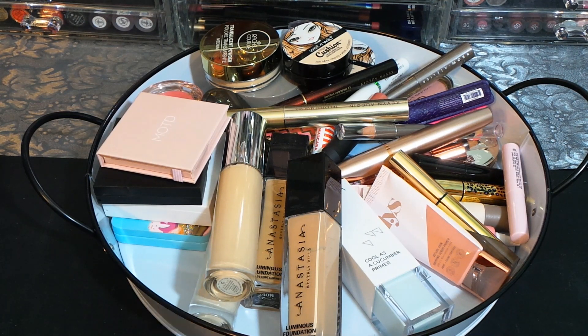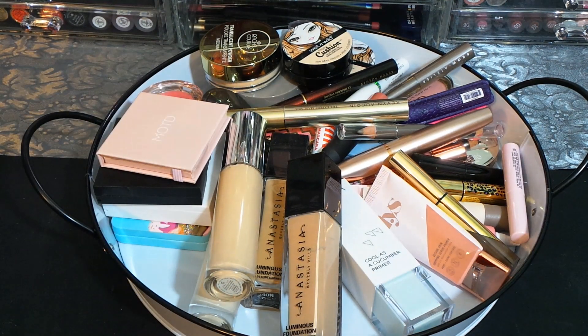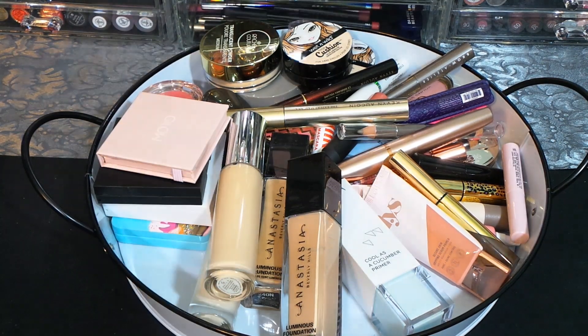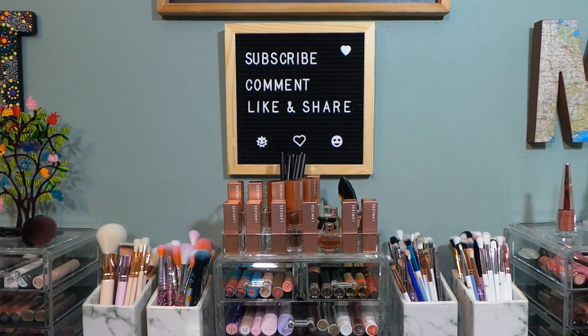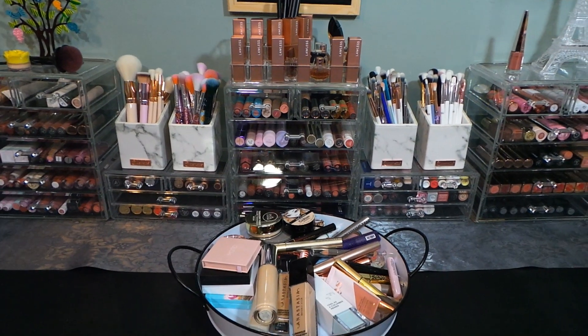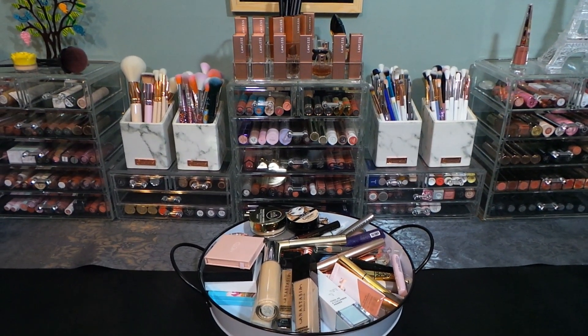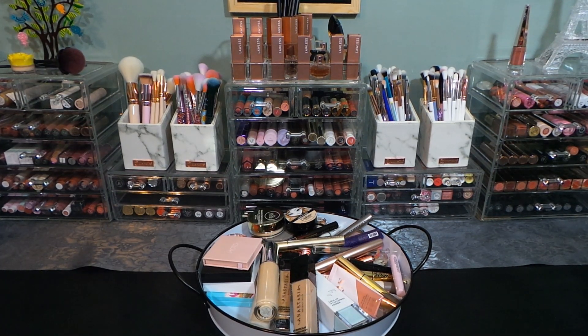Thanks for watching the makeup declutter series — it was three videos and then this final look. None of this was originally going to go, but I went through and said no, I have to get rid of more. Behind this tray are all my lipsticks — it's a problem, but it's a problem I love, and I'm not going to declutter them.